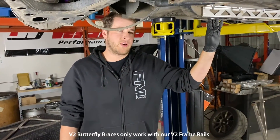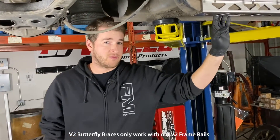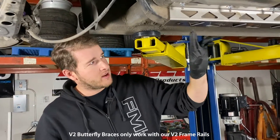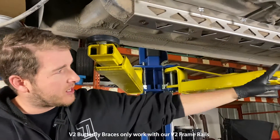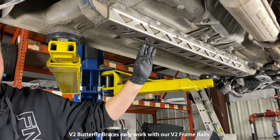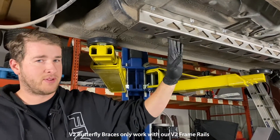If you're not sure what version of frame rails you have, an easy way to distinguish whether you have the latest version 2 frame rails is to look on the bottom edge and look for captive nuts. If yours has three captive nuts per rail, that is a version 2 frame rail. All previous frame rails have no captive nuts.